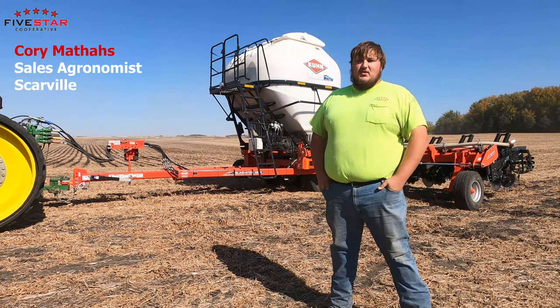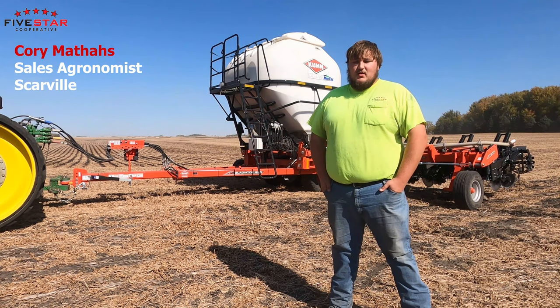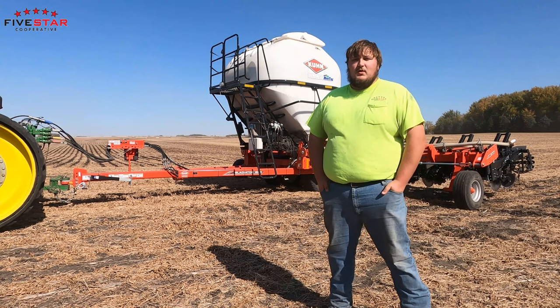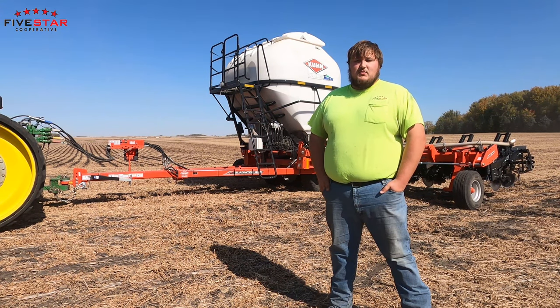Corey Mathis here with 5 Star Co-op. I'm here today to talk to you guys about strip tilling. One of the benefits of strip tilling is you're placing your fertilizer right in furrow, right in the root zone where your corn and bean crop is going to need to find that fertilizer to take and produce bushels for you.